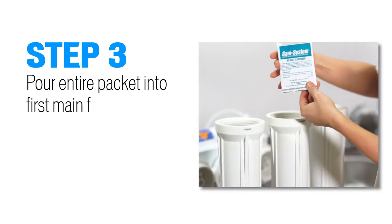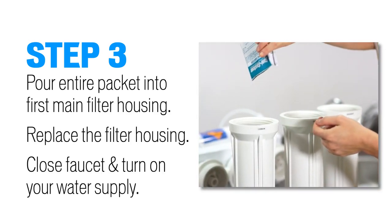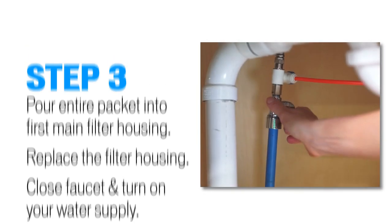Step 3: pour the entire pre-measured packet directly into the first main housing on your unit. Replace the filter housing, then close your faucet and turn on your water supply.